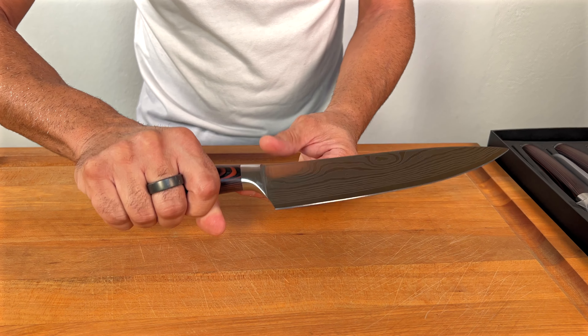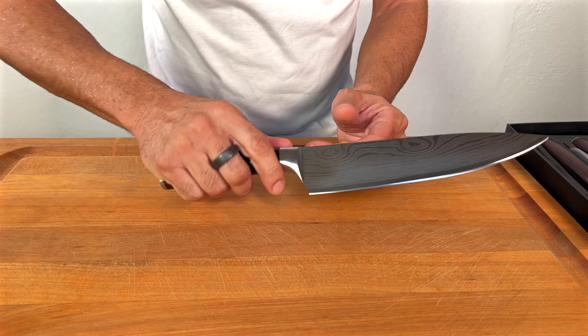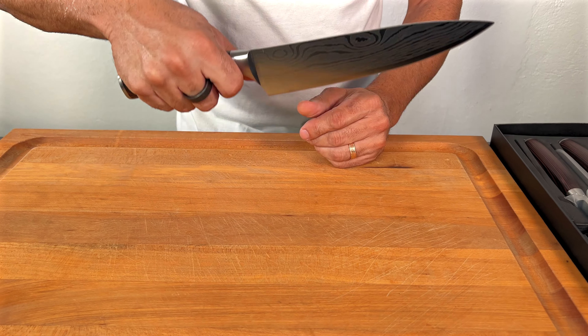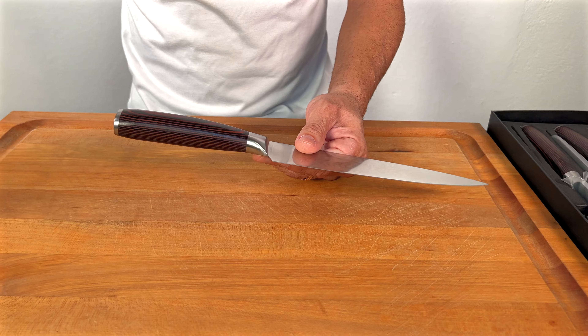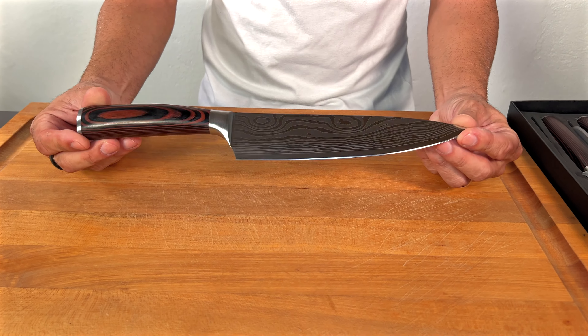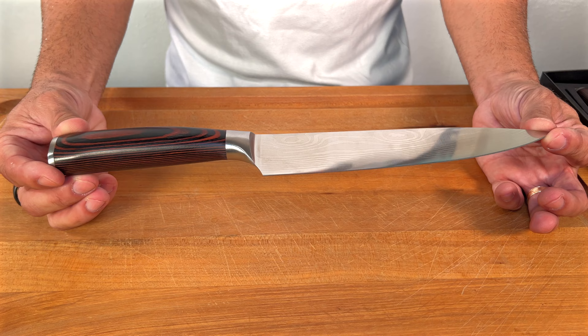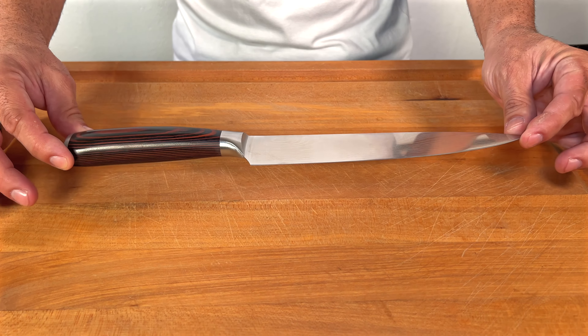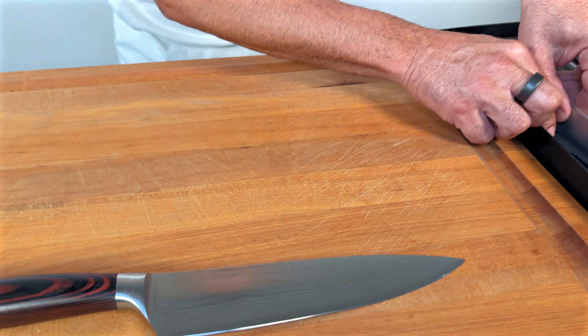You've got a really nice handle on the actual cutting function, but the really nice thing — as I was holding it — is the balance. It's actually super nice. This one here is an eight-inch chef knife, so that's the number one knife I'm taking out.